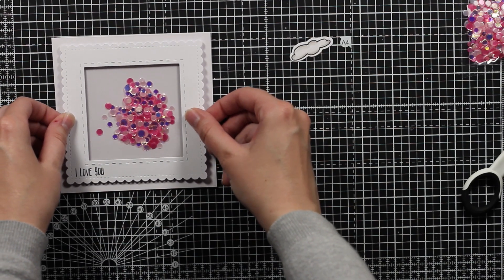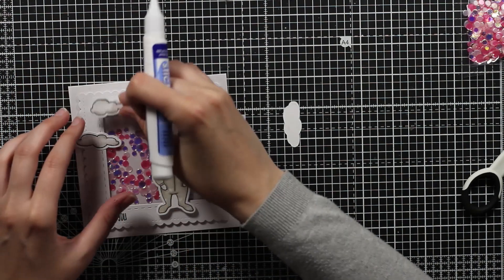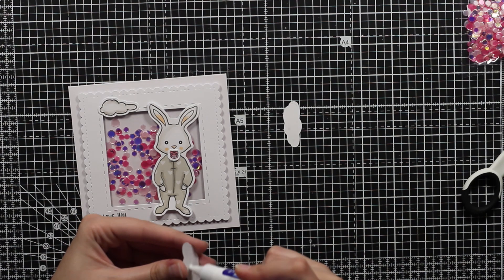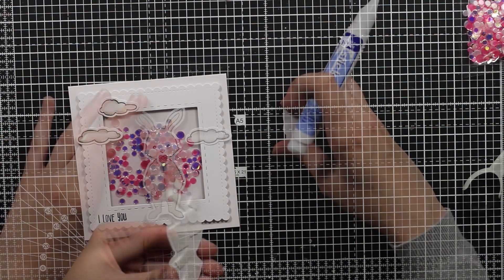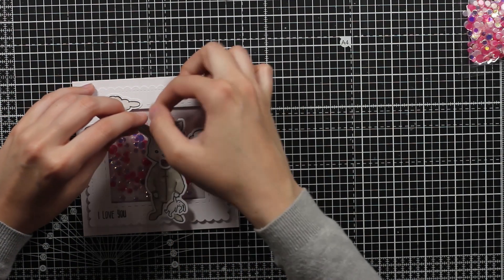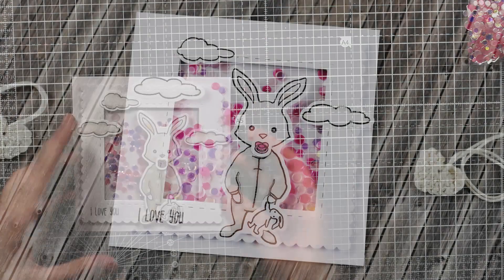You can see that I put the confetti down first and I will layer this frame over it. Now the shaker is ready, so I will finish the card off by gluing down these three clouds that we made. I will use liquid glue, making sure I apply enough but not too much so it won't bleed outside the clouds. Then I will pop the bunny up with some foam rectangles, and this will finish up the card. I had some trouble because my foam already glued down, but I just removed it and placed it once again — and that's it.